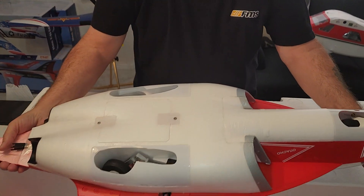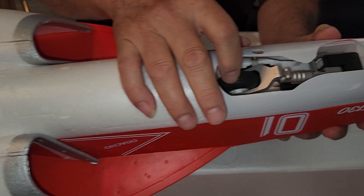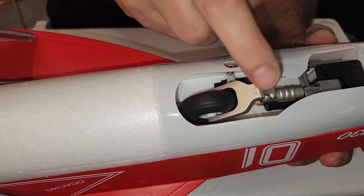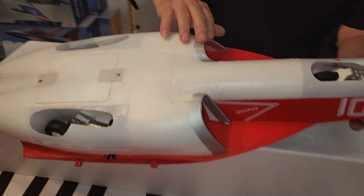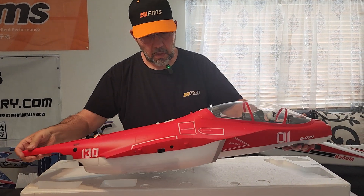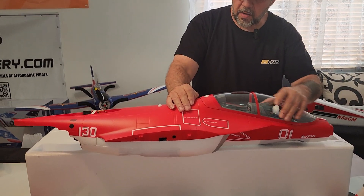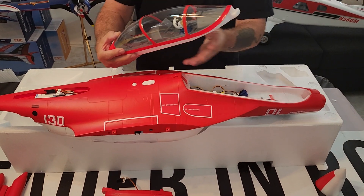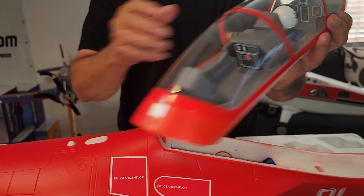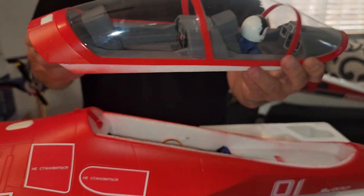Looking at the bottom — the plastic pieces here that your main gear and nose gear go into. This looks a little bit warped but I'll try to work it if it interferes with the retraction of the nose gear. The decals again are peel and stick — I like the red, it shows up really nice in the air. Looking at the pilot — decent scale pilot for a jet. Not much detail on the instrument panel, but it would be nice if it had a little more detail; it does have an instrument panel in there.